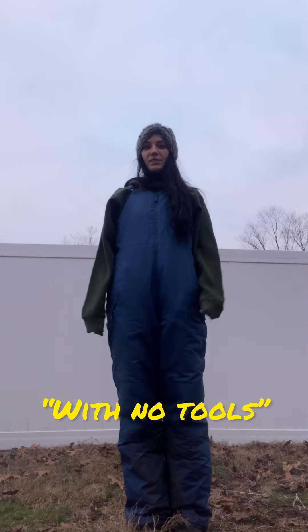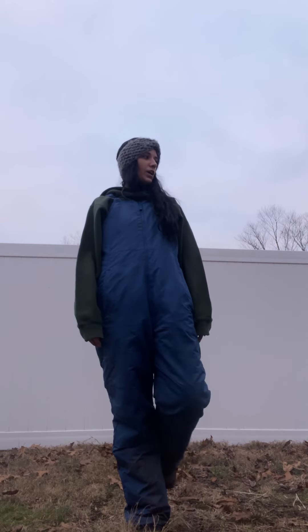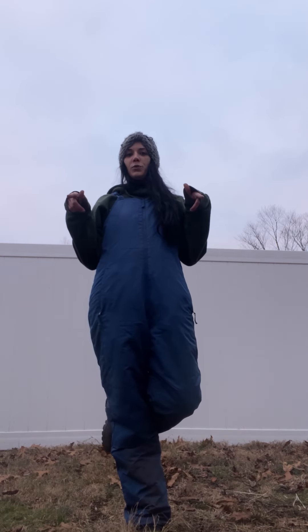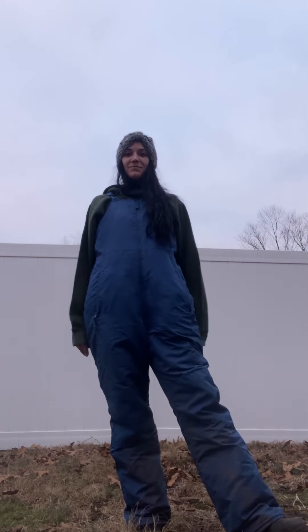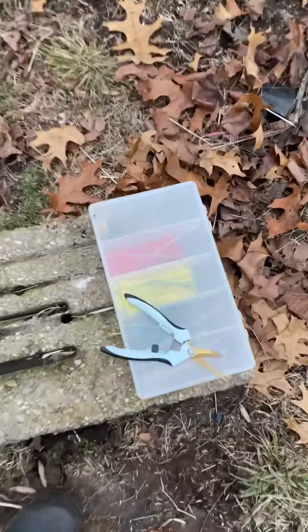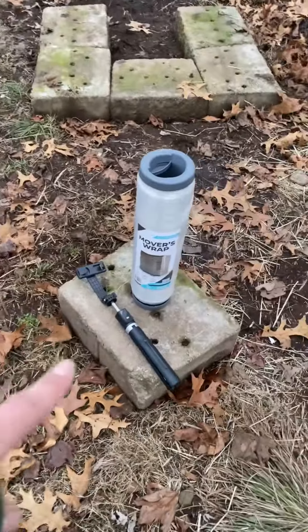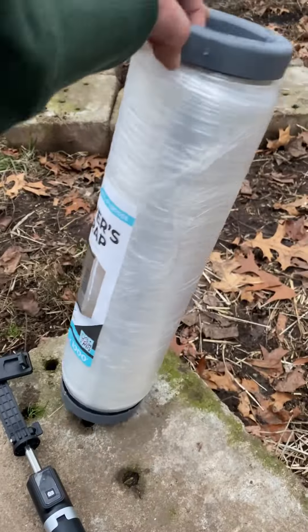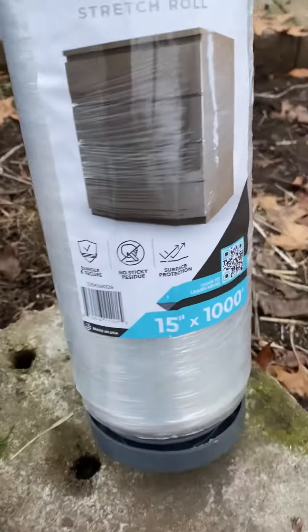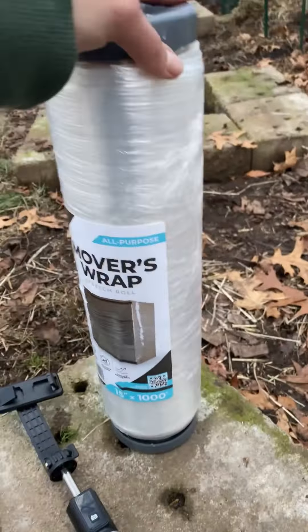I want to build a greenhouse in an easy way with some leftover stuff that I've got laying around. So I'm going to show you what I have and what my plan is. For the tools, I got some zip ties, a pair of scissors. I got a thing of movers wrap, which I believe is 1,500 feet or 1,000 feet, 15 inches wide.